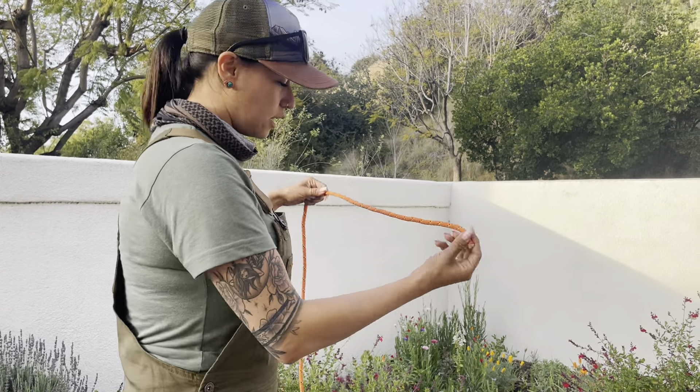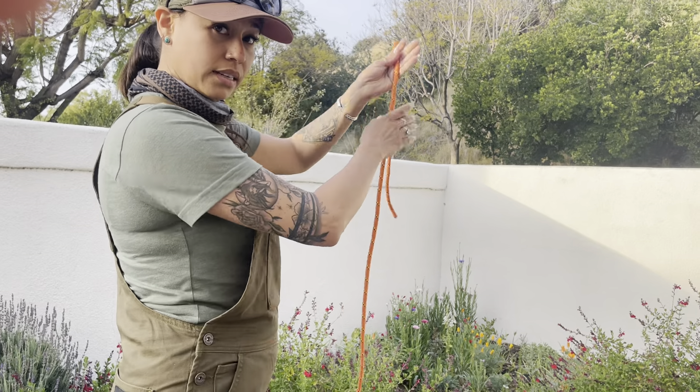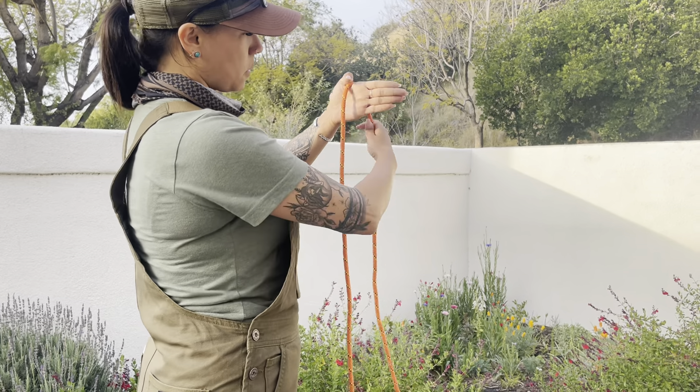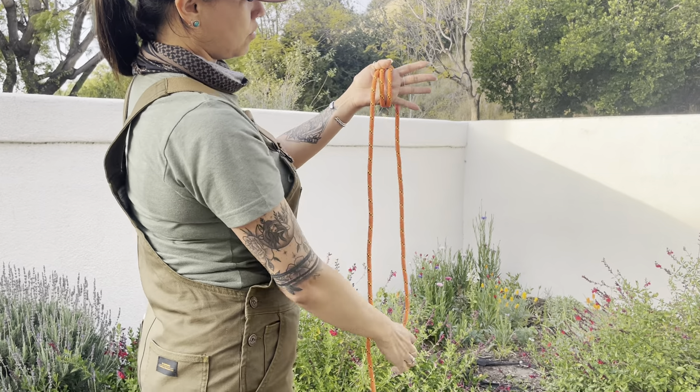So you're going to take your working end and the standing end is going to be hanging down underneath like this. You're going to take your working end and have the working end going down the back of your hand like this, and you're going to loop it around your hand three times. So one, two, and three.